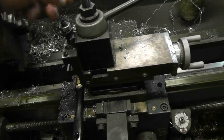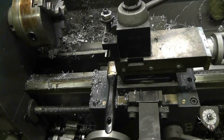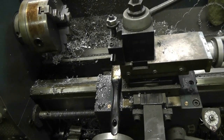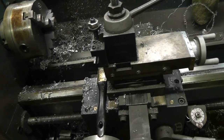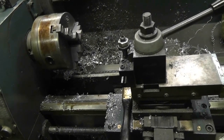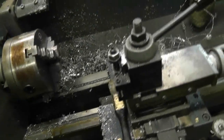I watched a couple of videos today about how to turn a Morse taper on the lathe, and unfortunately most of them required that you have a reference — an existing MT2 taper — to use as a reference to set everything up. If you have one it's easy, but I don't. So anyways, I'll get to it instead of babbling.